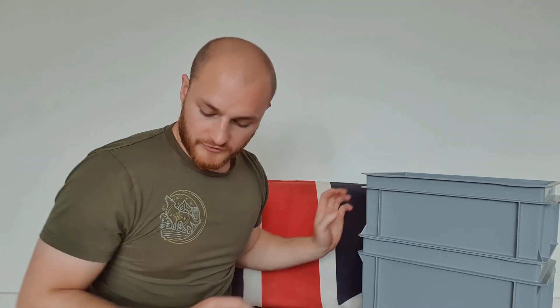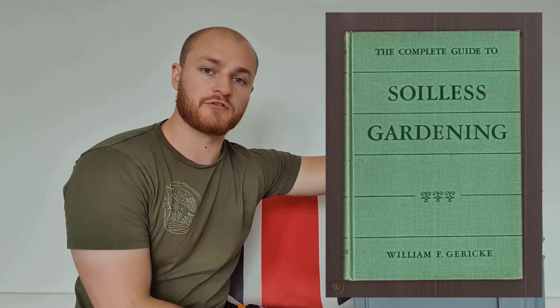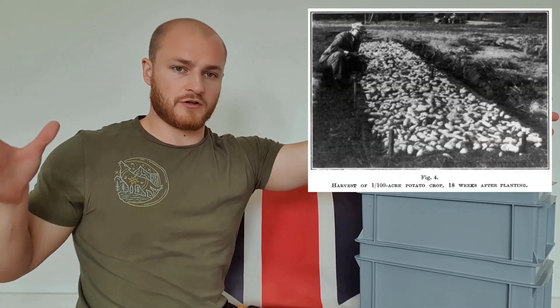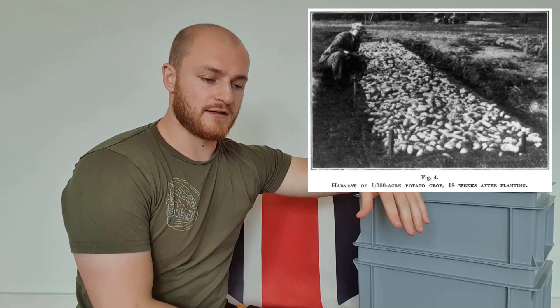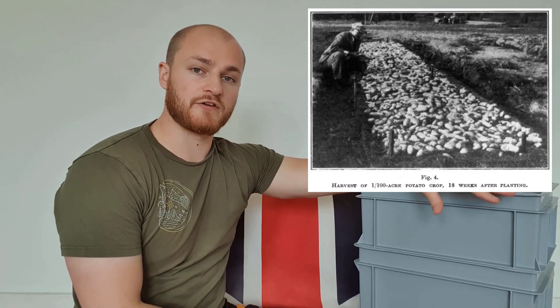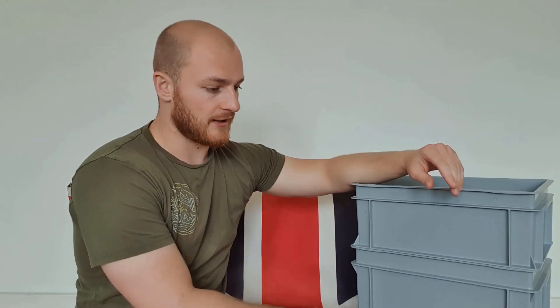I wish I could say I came up with this myself, but it's actually based on a method I found in a book called A Complete Guide to Soilless Gardening by a chap called William Gericke. This book was published in the 1930s, so the method is quite old, and they were very successful with it. They did it on a scale of about a hundredth of an acre and grew a yield equivalent to 166 tons per hectare.